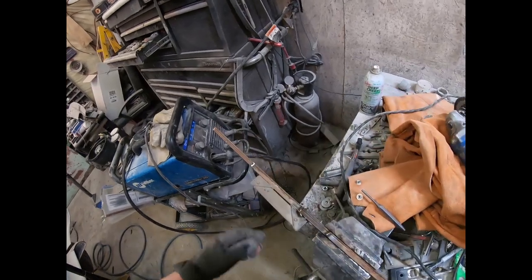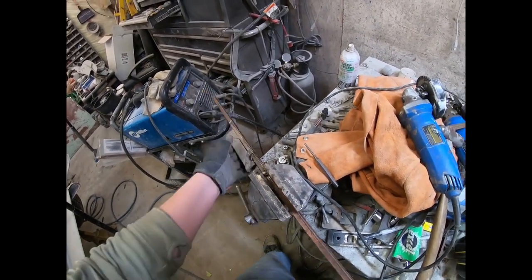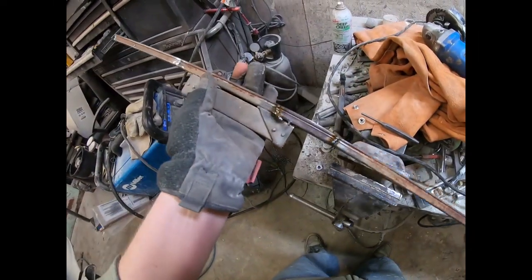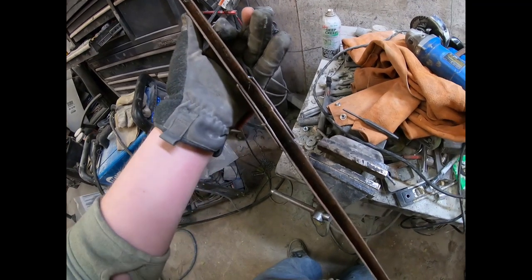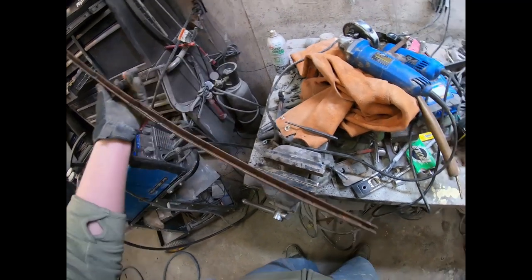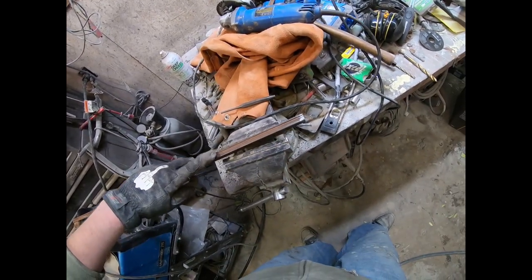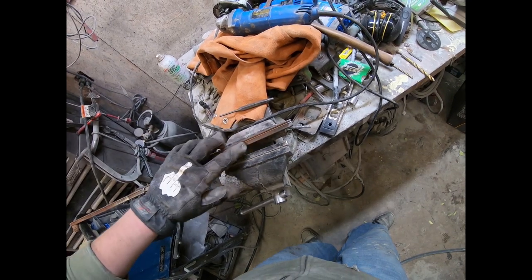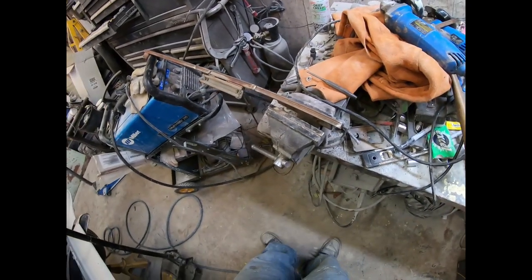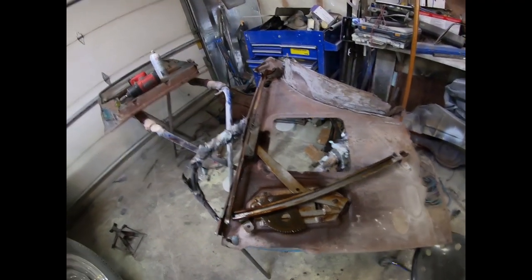Well it's not the prettiest thing I've ever made but it's all back together and seems like it should work. I got the side piece on with some bracing, hammered it out so the channel is back. It's still a little rusty but once the window's in there you'll never know. Now I just have to modify this side, put some sort of a little nylon wheel on it so it goes up and down the track, then go back to the door and see what fits.